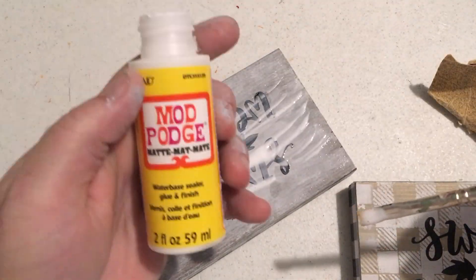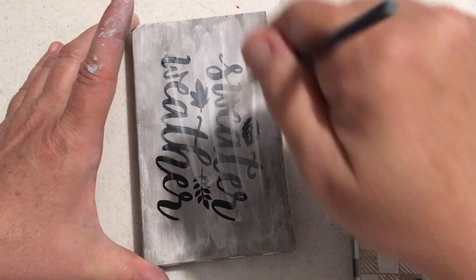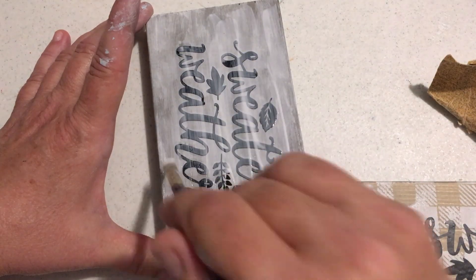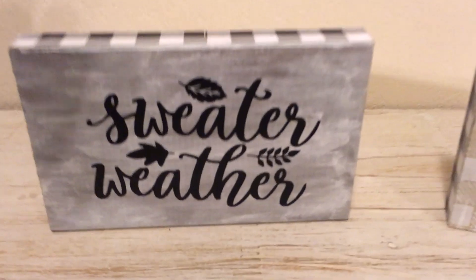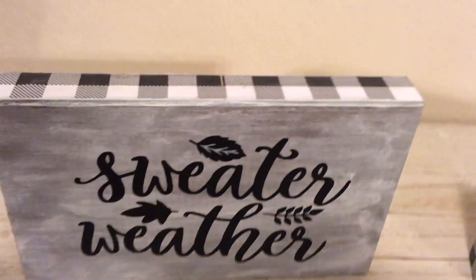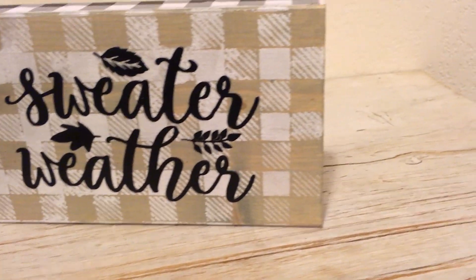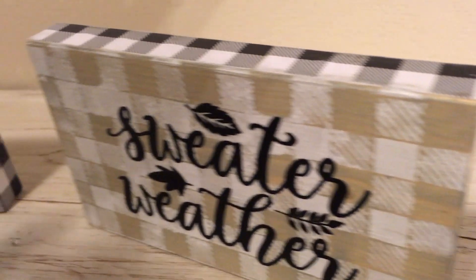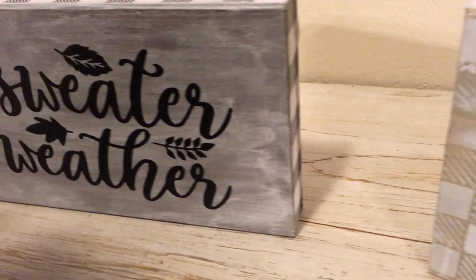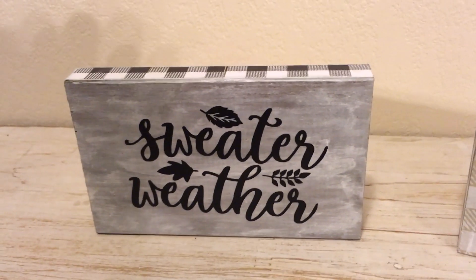Then I put the Mod Podge just on the top just to make sure everything stayed on there, though I do believe it would have stayed on just fine. They turned out really cute — just using some scrap pieces, a little imagination, and experimenting. It works! Showing you a new technique with the Mod Podge and the heat — it's a great one.